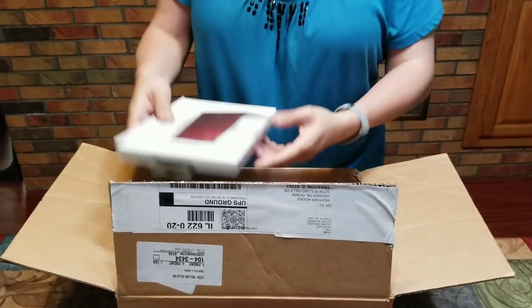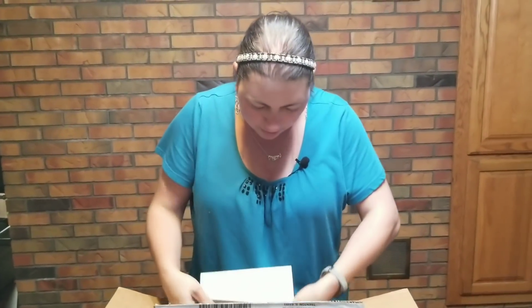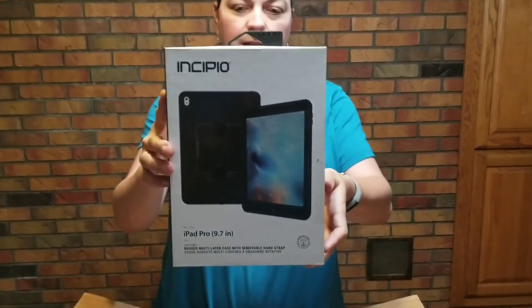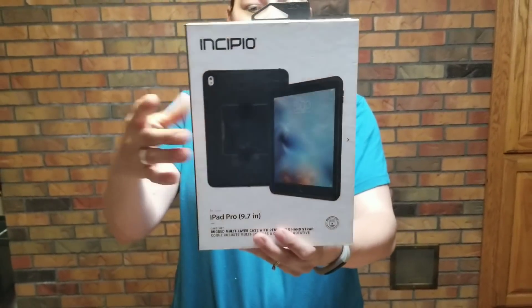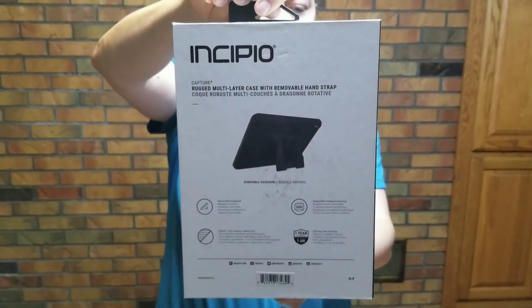That's kind of a new thing coming out. Here is one with Retina display — this is a case for an iPad Mini, red and black with a really neat design. And then we have an iPad Pro — a rugged multi-layer case with a kickstand on the back, removable, with a removable hand strap so you can actually strap it on and do things. It's for an iPad Pro 9.7 inch.